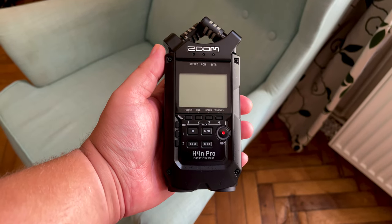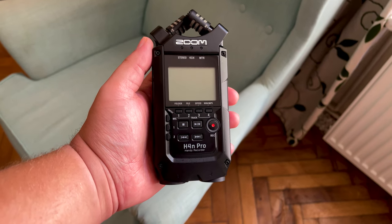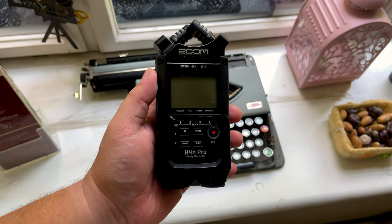Let's start by addressing the difference between the older Zoom H4n Pro and the Black Edition. From what I can tell, the only difference is the black finish. There is nothing else extra in the box and there are no new features.